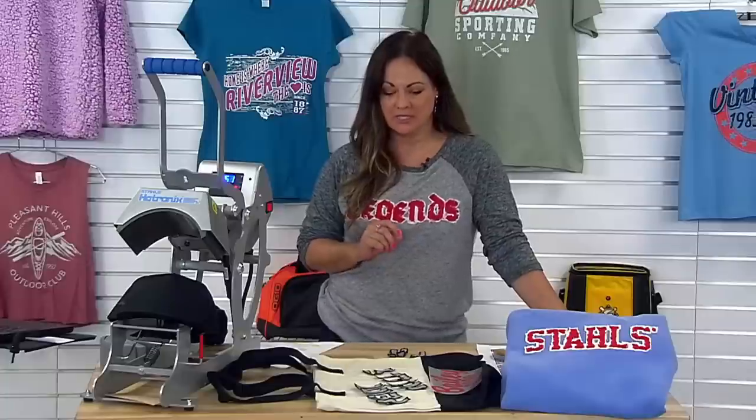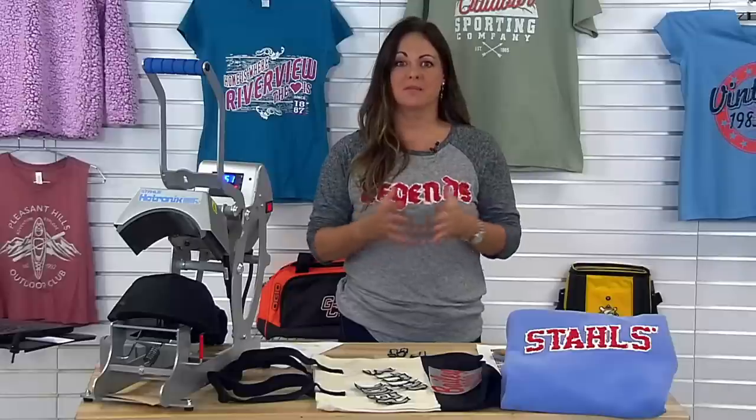Hi, I'm Brandy and thanks for joining me today for the Facebook Live on how to create distress and vintage looks with a heat press and also if you have an embroidery machine. We're going to be looking at just some different finishing techniques, whether it's from Transfer Express or some of the services that Stahls offers.